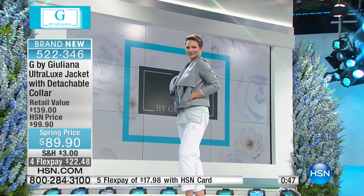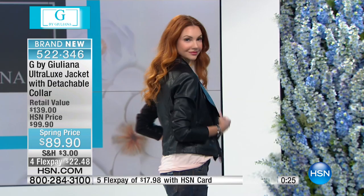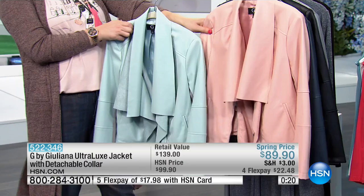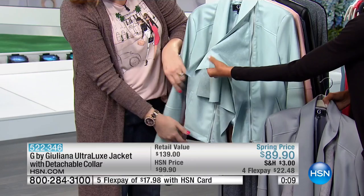Michelle is wearing it in shark gray — the collar is fabulous, giving a really cool chic stylish fashion-forward look, but you can remove it. Kate has it in classic black. We also have seafoam available. These spring colors are gorgeous. And look at even the lining — so pretty, like a microfiber.